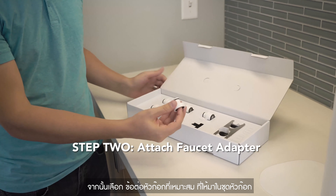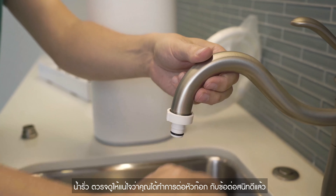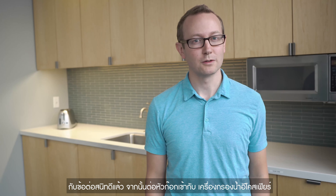Next, select the appropriate adapter from the faucet adapter kit and use the small wrench to attach it to your faucet. To avoid any water leaks later on, ensure that the adapter is fit firmly.